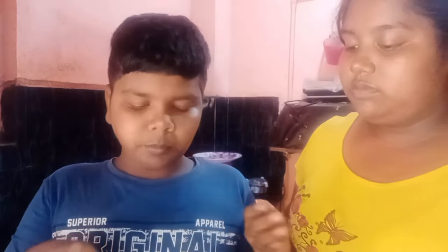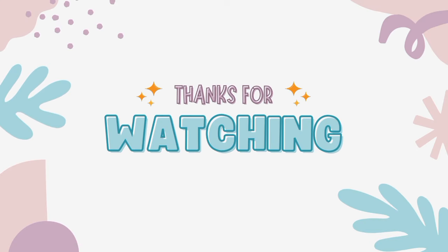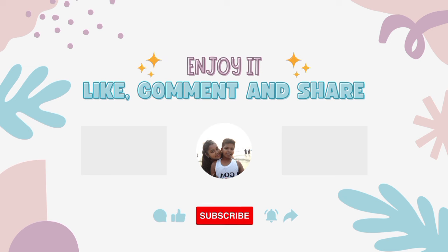I am going to taste it. Guys, do you want to try it? Comment on how you like it. If you like the video, like and share with your friends. For new ideas, please subscribe! Thanks for watching guys. Take care, bye!